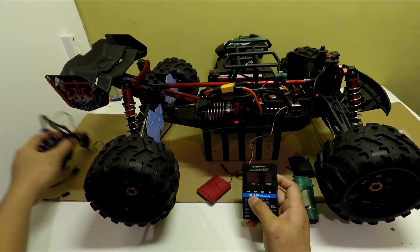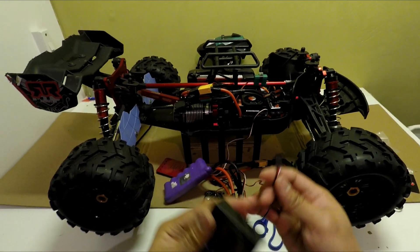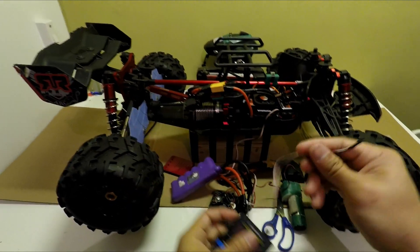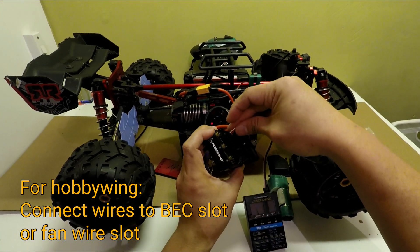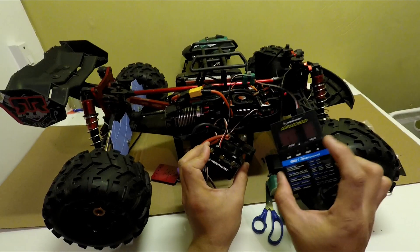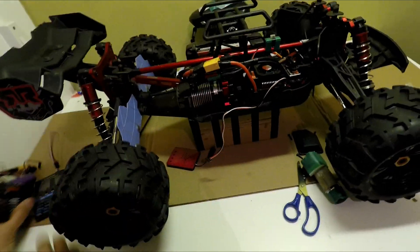To connect the Hobbywing program card, it comes with its own wires and you connect it directly to the fan slot — where the fan is connected — and it's easy to operate from there.